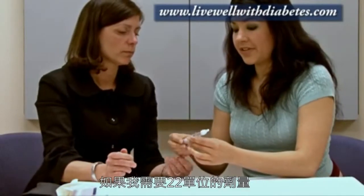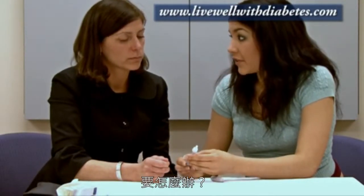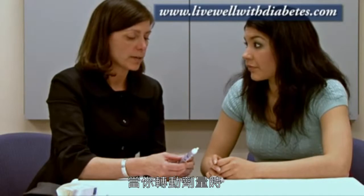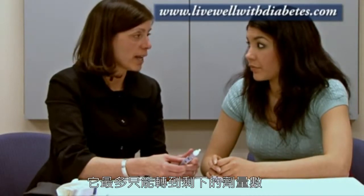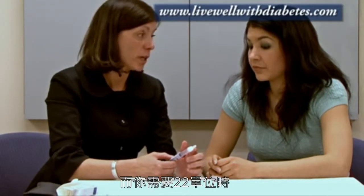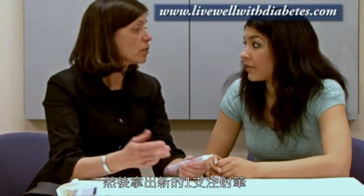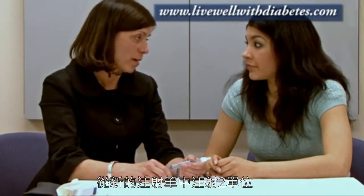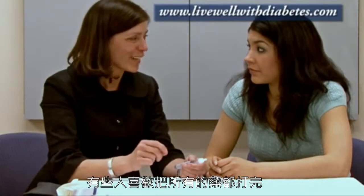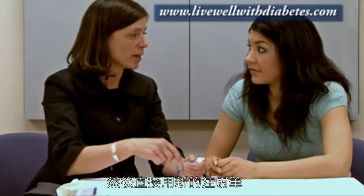What happens if I need 20 or 22 units and there's only 20 units left? When you dial your dose, it will only dial up to how much insulin is left. So if there's only 20 units left and you need 22, you turn it up to 20 and inject it. Then you'll need to start a brand new pen and take the remaining two units from that new pen, which means two pokes that day. Some people prefer to use it to the last drop; others would rather have just one poke and waste whatever's left and start a brand new pen.